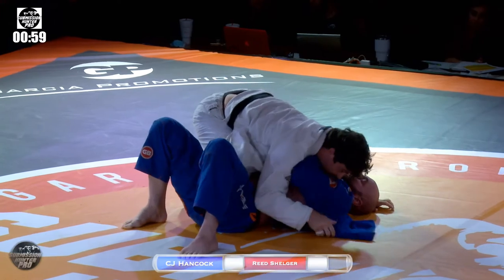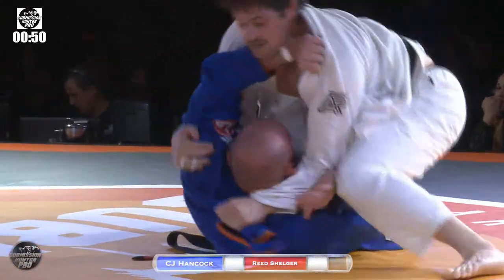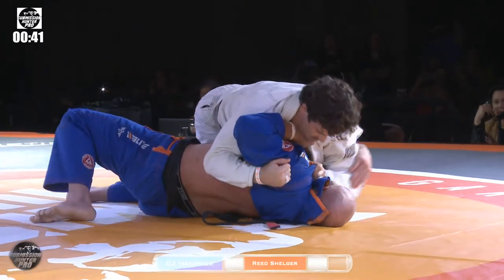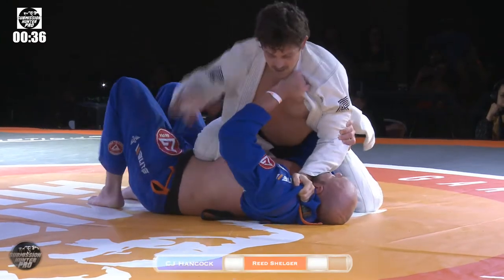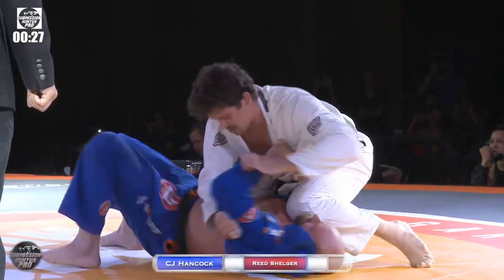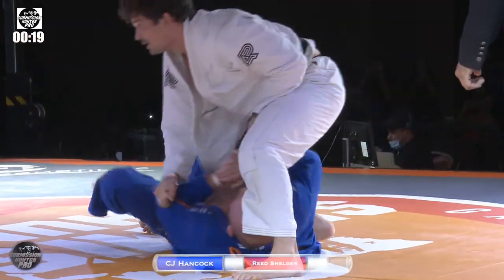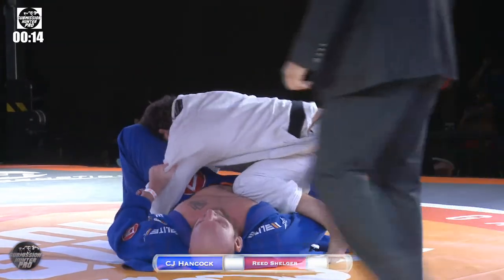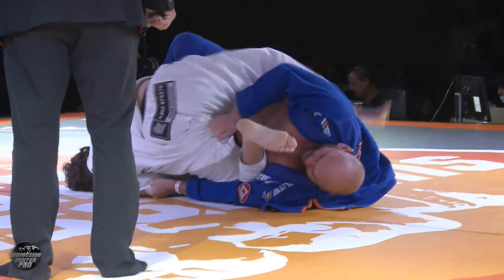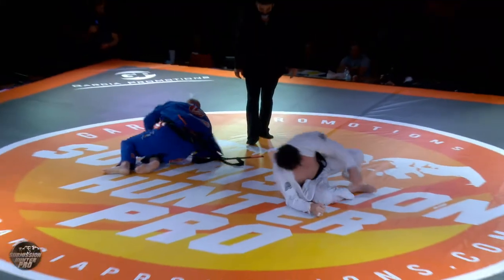One minute remaining in this match. That knee on belly is going to drain C.J. — I'd guess C.J. starts pushing and maybe traps the arm for a step-over armbar. It's like a paper-cutter choke from Reed trying to get underneath C.J.'s chin. 30 seconds remaining. He's going to set up a toe hold. Ten seconds — he's not over the knee, so he's got to get over the knee and grab the toes if he wants that to be tight. Time! I like the attempt though. It was a good match — a pretty good matchup.